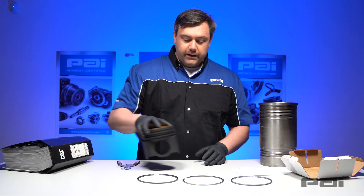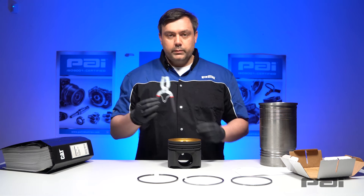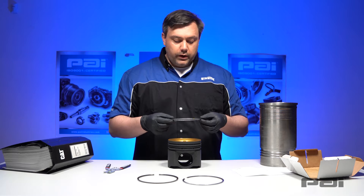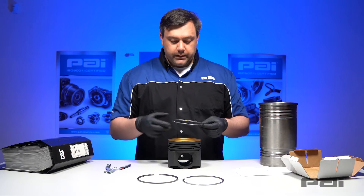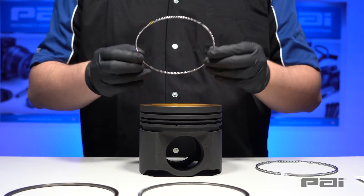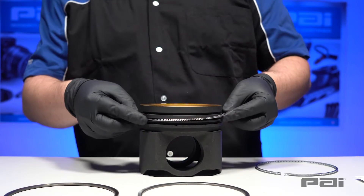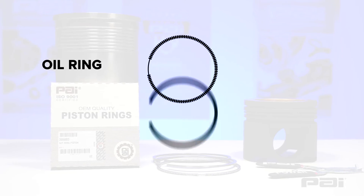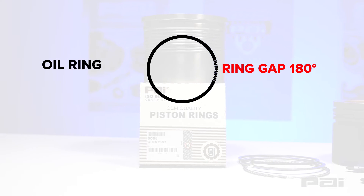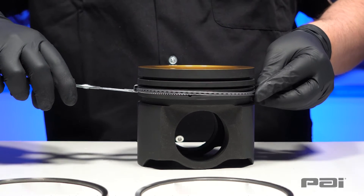When installing these we have to be careful not to scratch up the sides of the piston, so what we need to use is a special ring expansion tool to help install this more easily. We start with the oil ring at the bottom. You first separate the spring from the solid portion of the ring, taking careful note where the gap is in the spring. In this particular case I'm going to align the gap to my left. Now we take the solid part of the ring with the gap to the right, 180 degrees from the gap in the spring, and we gently expand it using the special ring expansion tool.